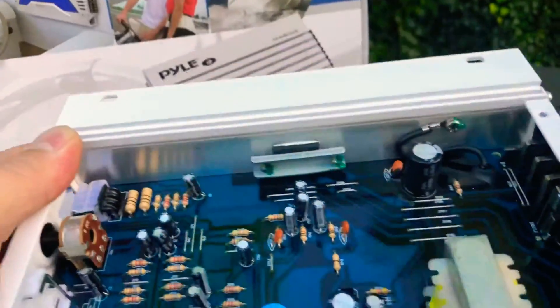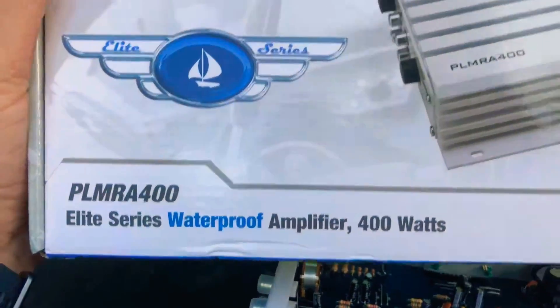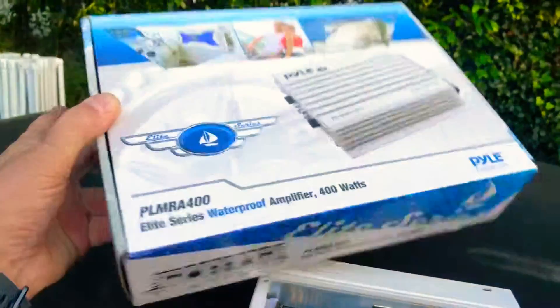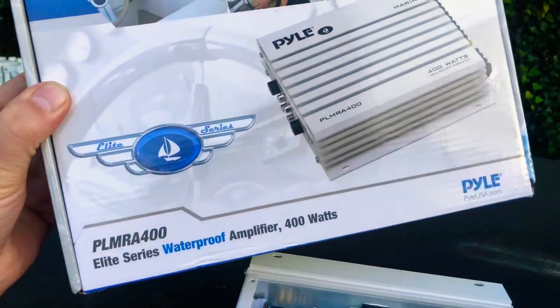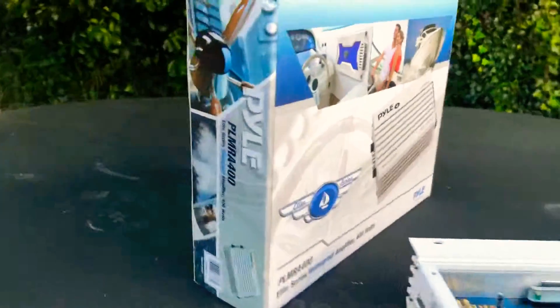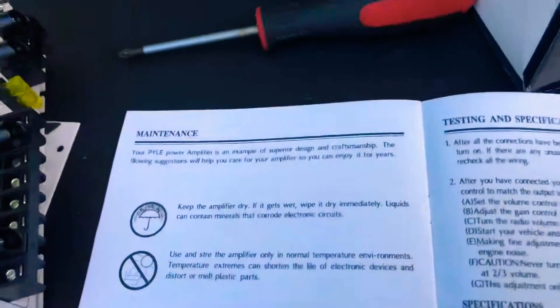I'm really irritated by this. I mean, what — these little stupid gaskets right here are supposed to keep the water out? Yeah, not gonna happen. If this was waterproof, why would you sell something like this? It doesn't say water resistant — that I would expect, because that kind of gives them a loophole. But proof. Waterproof.